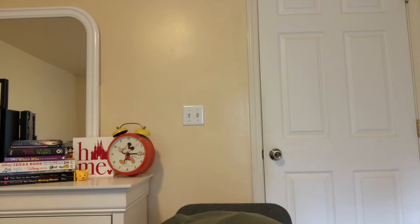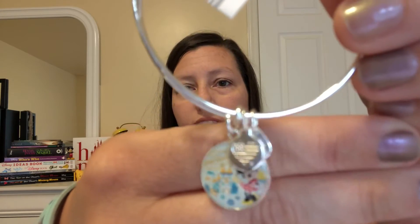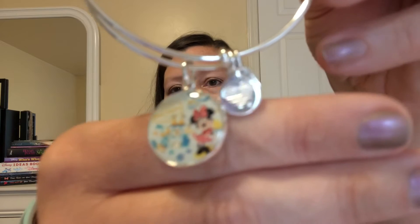Thank you so much, girls. I always love that. I always love to do crafts with maps too — leave a comment below if you want me to do a video devoted to what I do with my park maps after my trips. The first thing I'm going to open is an Alex and Ani bracelet. I think it was $22 but it was such a good deal. They picked it up at the Character Warehouse. It is Minnie standing in front of It's a Small World, which is one of my favorite rides and my daughter's too. I think we're going to share this bracelet.